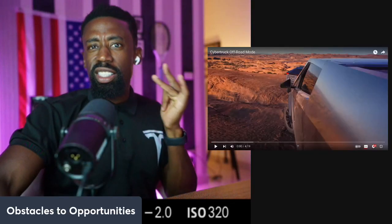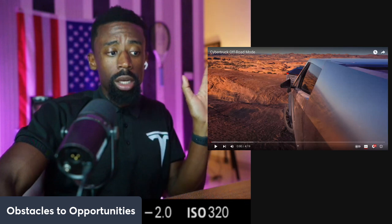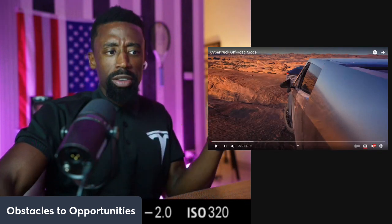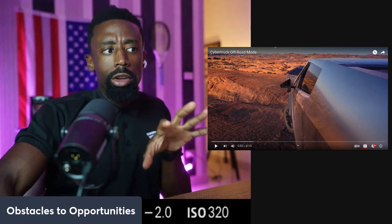I got to show you the greatness of the Cybertruck, the best truck in America. If you agree, let me know in the comments. But if you don't, then agree to disagree. But watch this video to check it out.